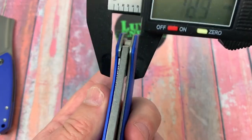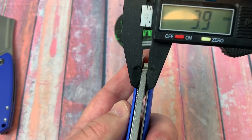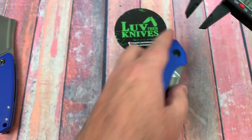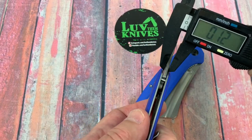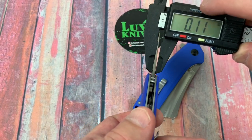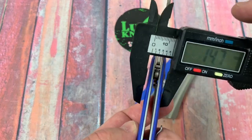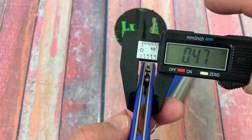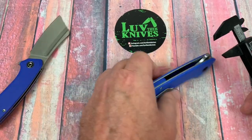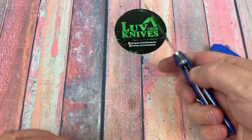Let's look at the blade stock. 4 millimeters — 0.15 inches. The Mini is about 3 millimeters. This one is 12 millimeters wide — 0.47 inches — and the Bull Mastiff is 0.51 inches. That's not much thicker overall.